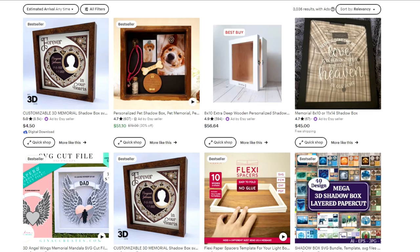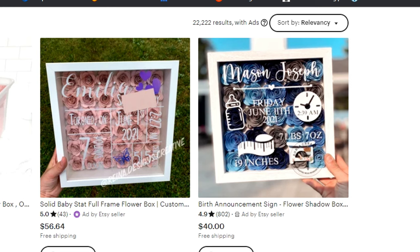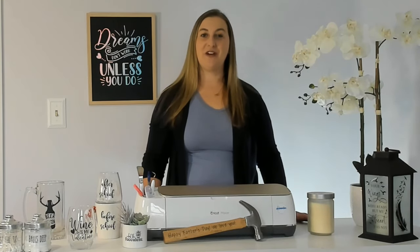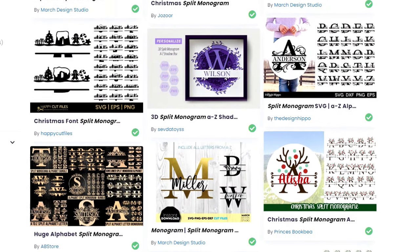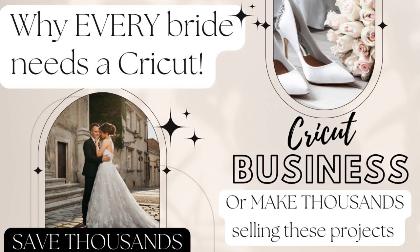You can make memorial shadow boxes full of all your loved one's favorite keepsakes — their shirts, watches, jewelry, and other sentimental pieces. You can make newborn shadow boxes full of baby keepsakes like their hat, hospital bands, and blanket. You can make gorgeous wedding keepsake shadow boxes holding the bride's dried flowers, garter, wine cork, and jewelry. You can use permanent vinyl to monogram the front or add a design or quote. If you're looking for more Cricut wedding project inspiration, check out my video about why every bride needs a Cricut.